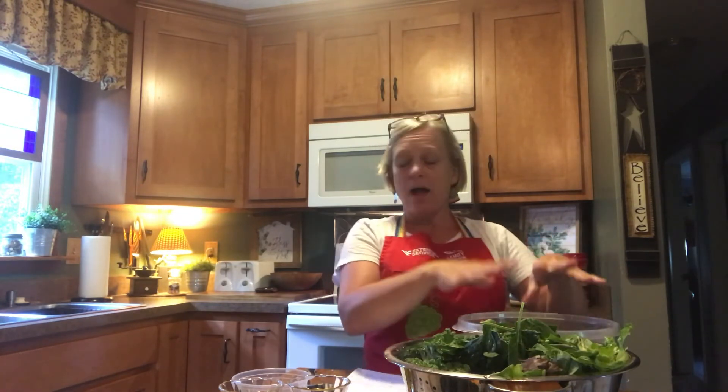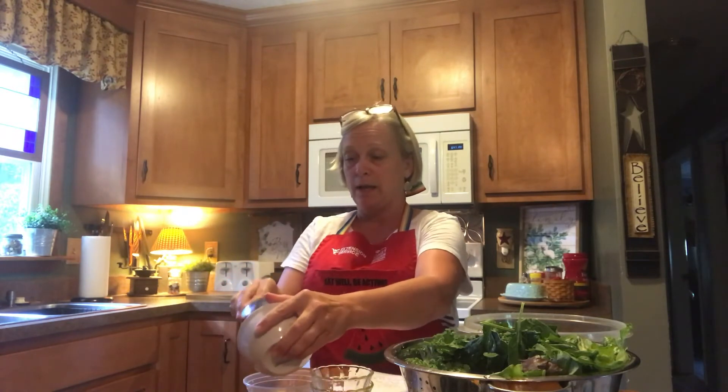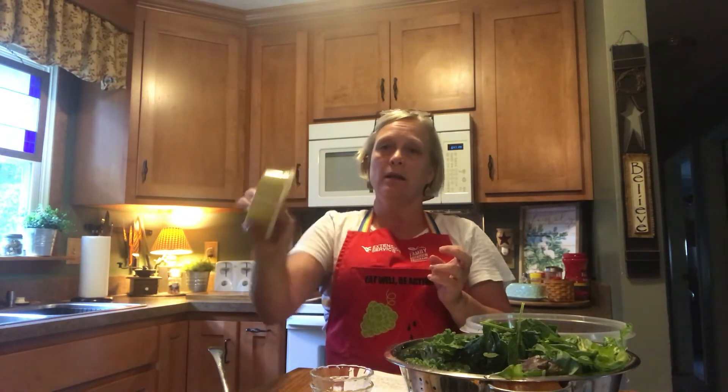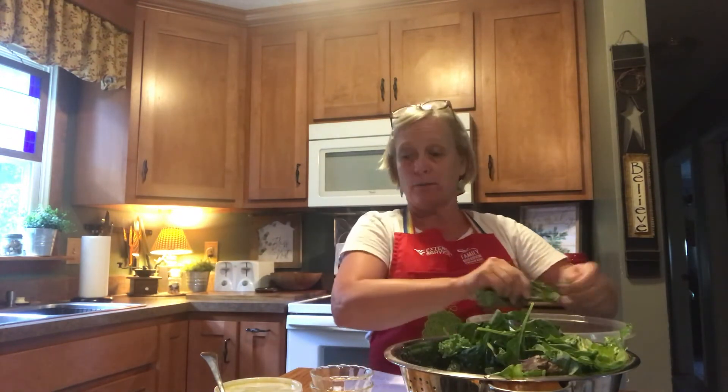This is a really easy salad. While I'm shredding, I'm going to go ahead and pour all of my ingredients for the dressing — the four tablespoons of oil, the two tablespoons of apple cider vinegar, and my diced onion, about a fourth cup of that. You can put them in a jar or a bowl to mix them up. I'm just going to shake it up really good and let it sit for about 10 minutes to let those flavors really mingle.